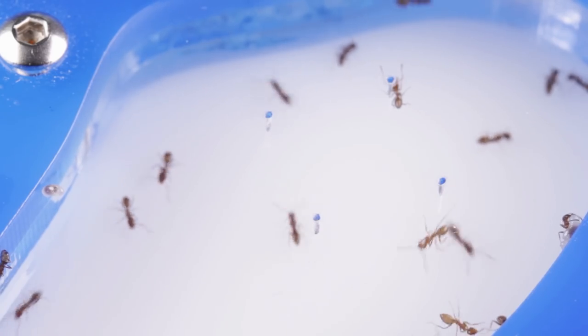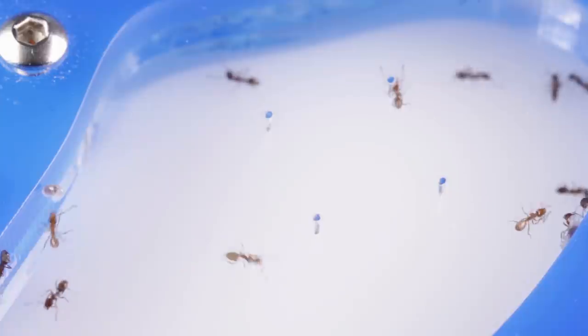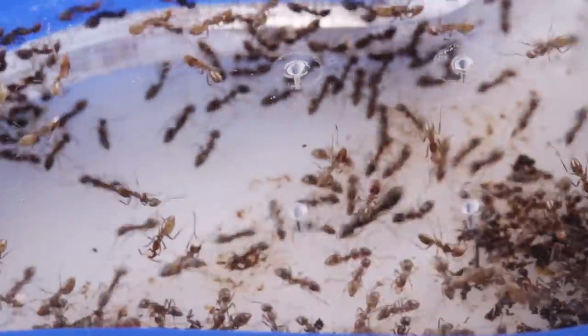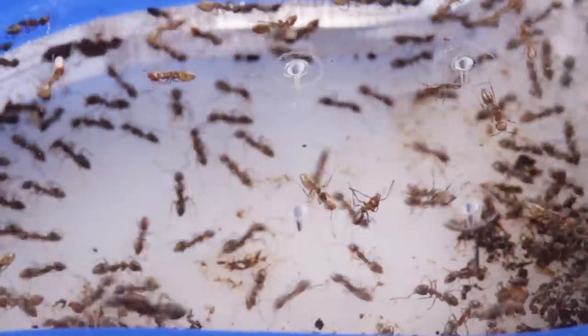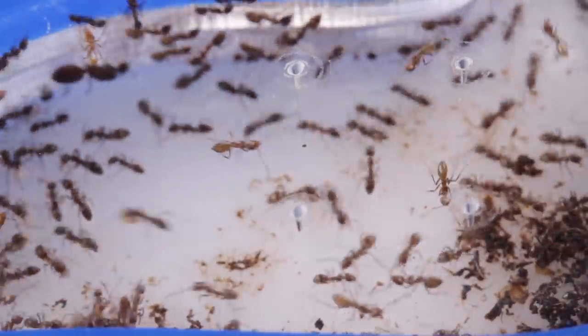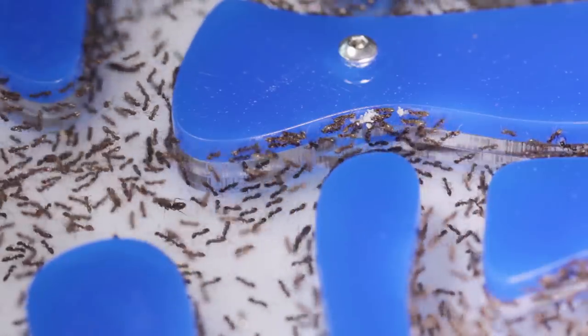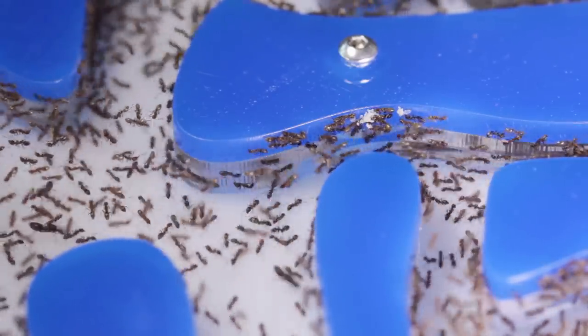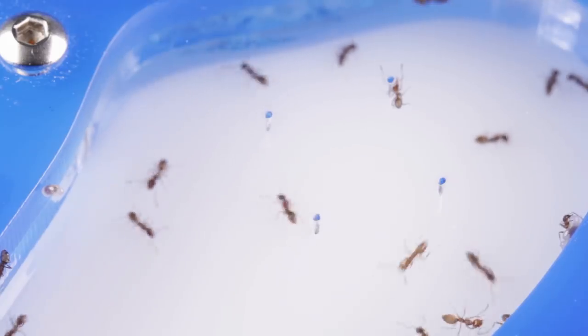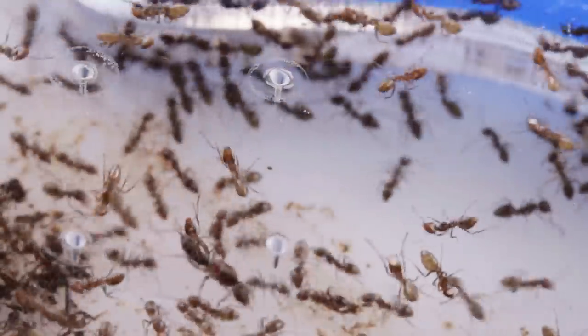You might have also noticed throughout the nest, we've laser cut all of these holes along the top panel. These tiny holes provide the ants with a little bit of ventilation. I've noticed they seem to prefer inhabiting the chambers around them — it's where most of the queens and brood usually reside. Ventilation is definitely an important factor to consider when constructing a nest, and it's quite clear that these ants are fond of the fresh air that these holes provide.